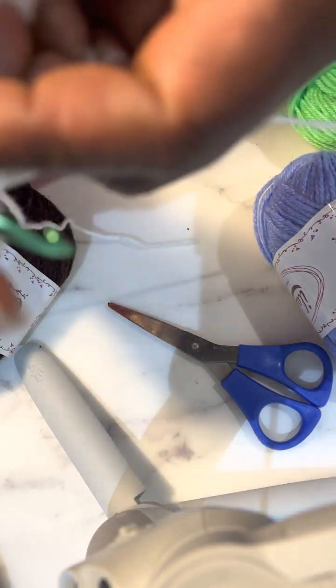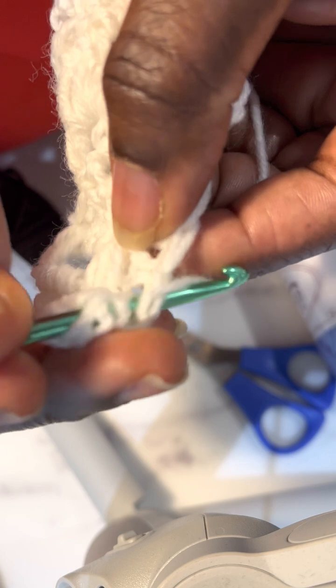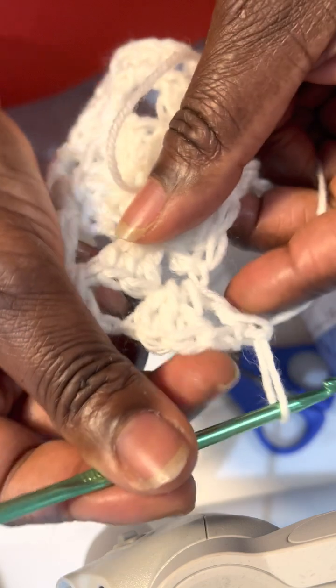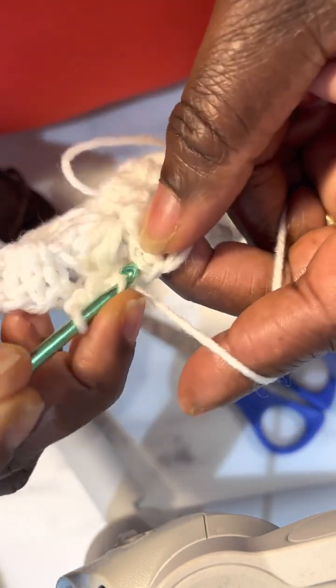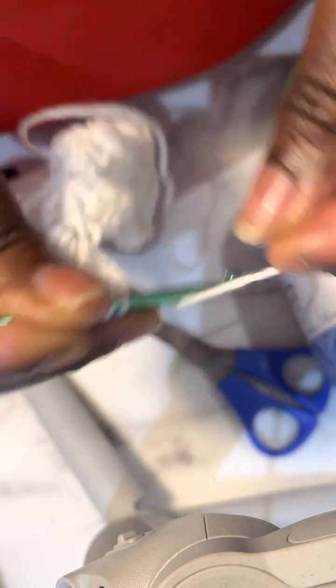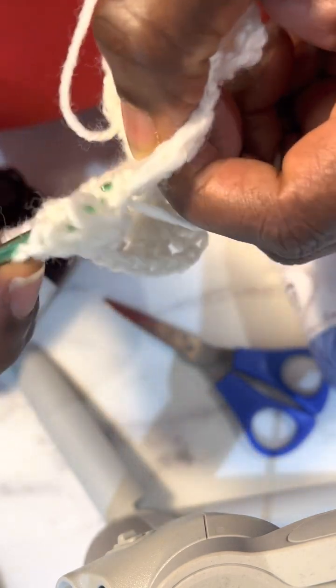I'm going to make another three double crochet in the same space of this corner. Whenever you get to the corner, you must make six double crochet — with three on each side separated by the two chains. This is the first one after the two chains, this is the second one, and there's the third one. That completes the six double crochet in this corner.